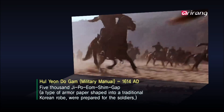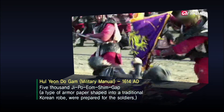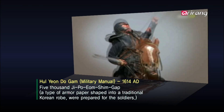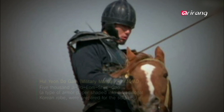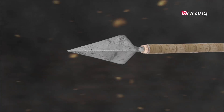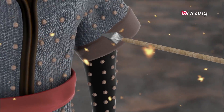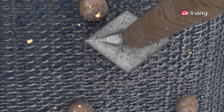But hanji has even more to offer. In 1614 AD, 5,000 soldiers headed out onto the battlefield wearing paper armor. Why did they choose, of all things, paper to block arrows? Hanji, with its many layers, was sturdy enough to prevent arrows from piercing through.